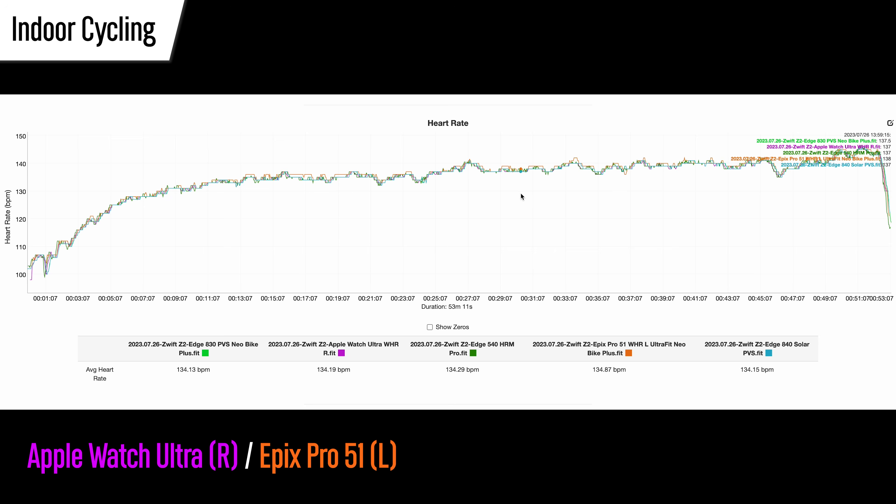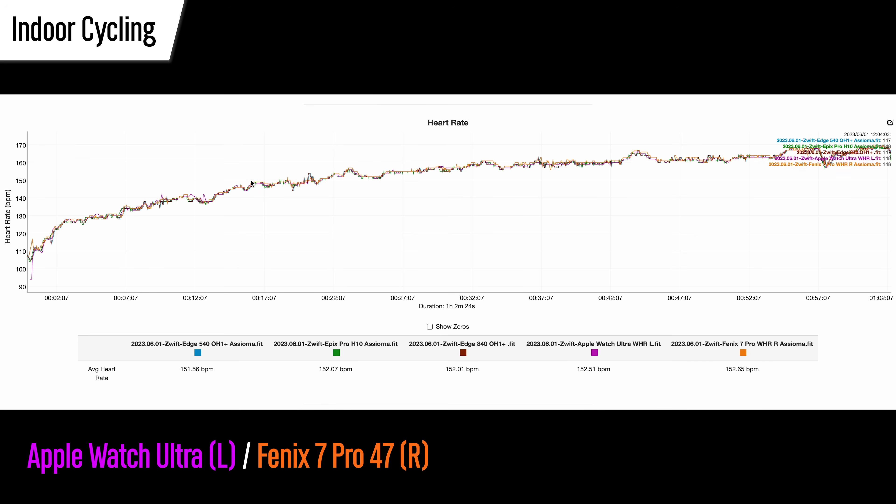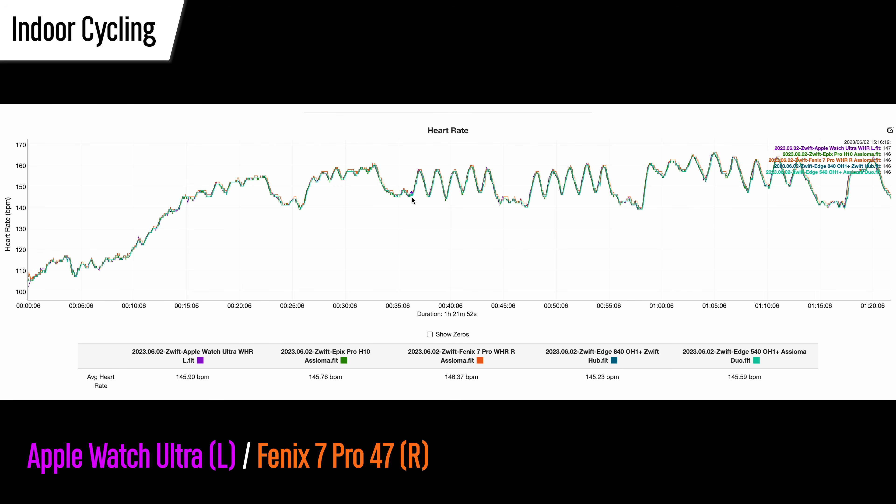Starting out with the steady state indoor bike ride — this is basically the activity I use as a baseline for accuracy, because almost all watches get this right. It's a very controlled environment and I rarely see hiccups here, and that's very much the case for both watches. The Apple Watch Ultra was spot on and so was the 51mm Epix Pro. And for comparison, the Apple Watch Ultra versus the Fenix 7 Pro also gave basically perfect results — just a few little wobbles and a tiny blip, but that's just splitting hairs. For intervals, both watches performed basically flawlessly.